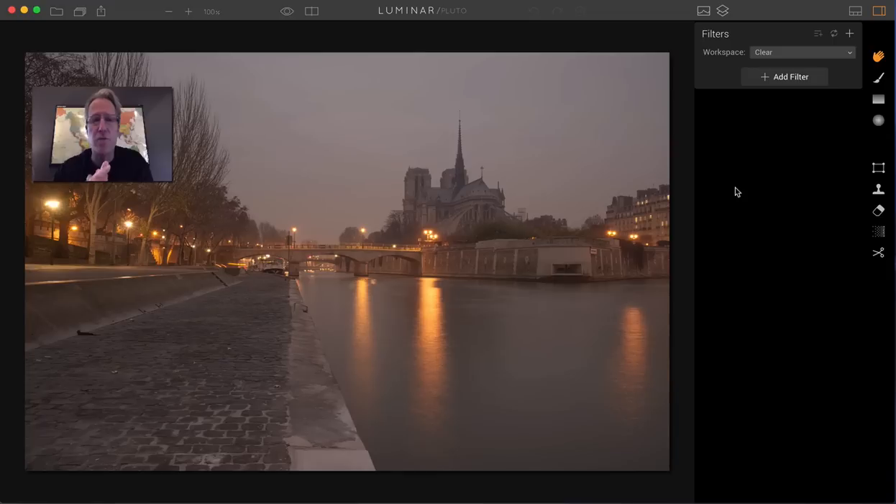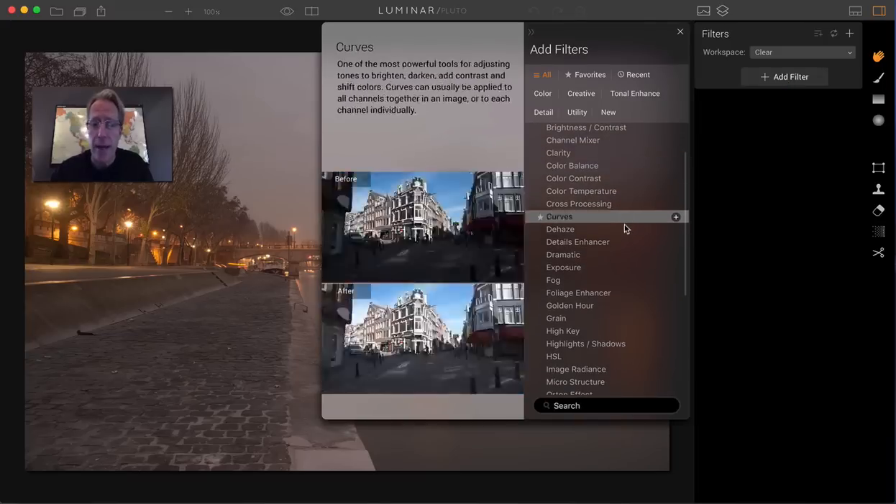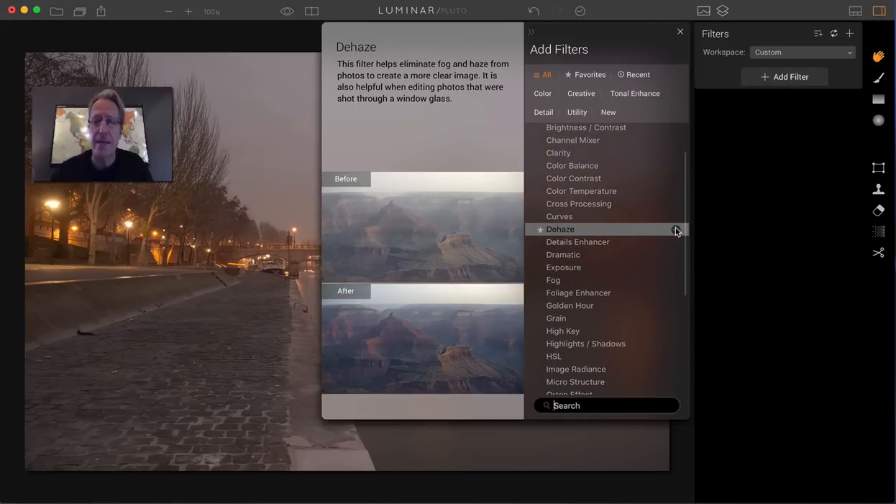I've been playing around with the new filters in the Pluto edition of Luminar. I hope you have it — if you don't, make sure you download it now. It's pretty awesome. There are several new things you can do, but there are three new filters: the Golden Hour, the Dehaze, and they updated the Color Temp.